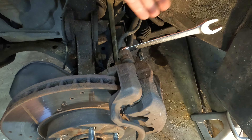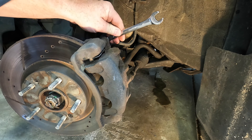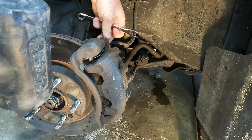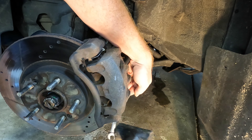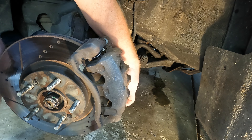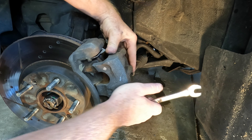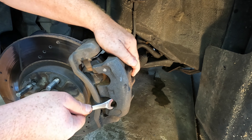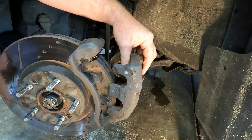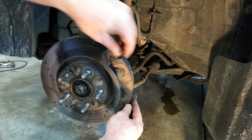We've got two 14 millimeter bolts right here and one on the bottom, so we'll go ahead and get those out. Then we can get the pads out.